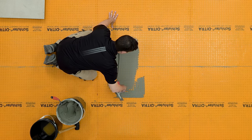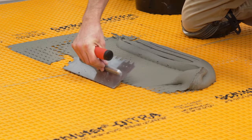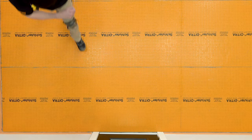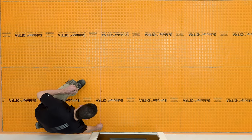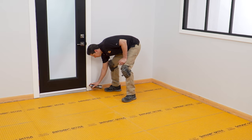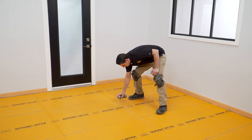Tile may be installed immediately over DITRA using any of the Schluter thin-set mortars or an unmodified thin-set mortar. We have already figured out our tile layout and have applied chalk lines to guide our installation. Hairspray helps ensure the chalk doesn't easily wipe off the membrane. The hairspray will not act as a bond breaker because the thin-set mortar is mechanically locked into the top of the membrane.